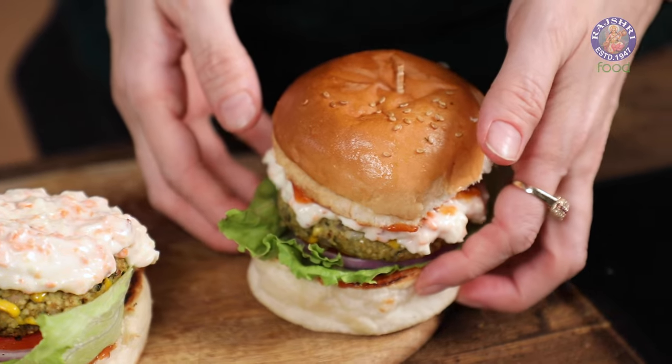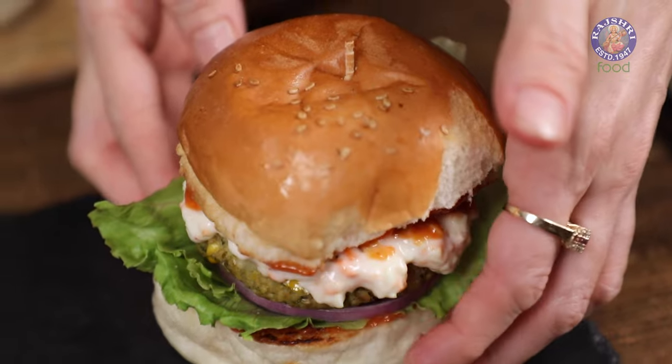You saw how easy this was — there's a blast of flavors and it's full of protein. Do give this Millet Burger a try and let me know how it turned out. I'll see you soon. Bye-bye!